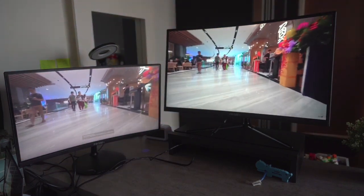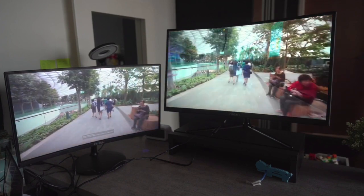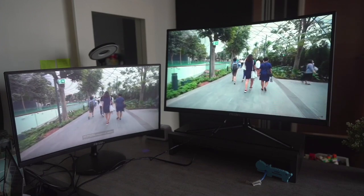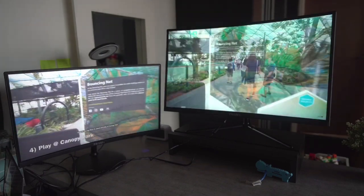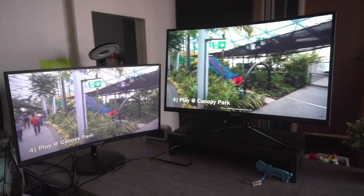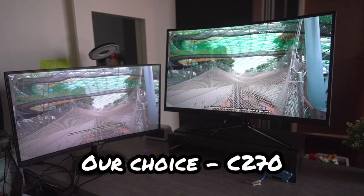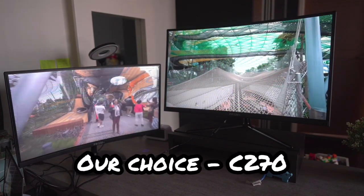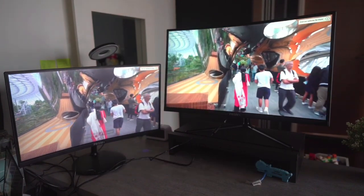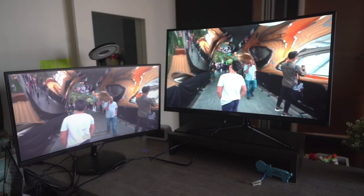That marks the end of our unboxing and mini-review of the Prism Plus C240 and the C270. If you are looking for a comparison between the 24-inch and 27-inch monitor, the 27-inch will definitely be the one to go for. Price-wise, it's less than $100 more expensive than the C240, but in terms of size as well as quality, the C270 easily outsells the C240.